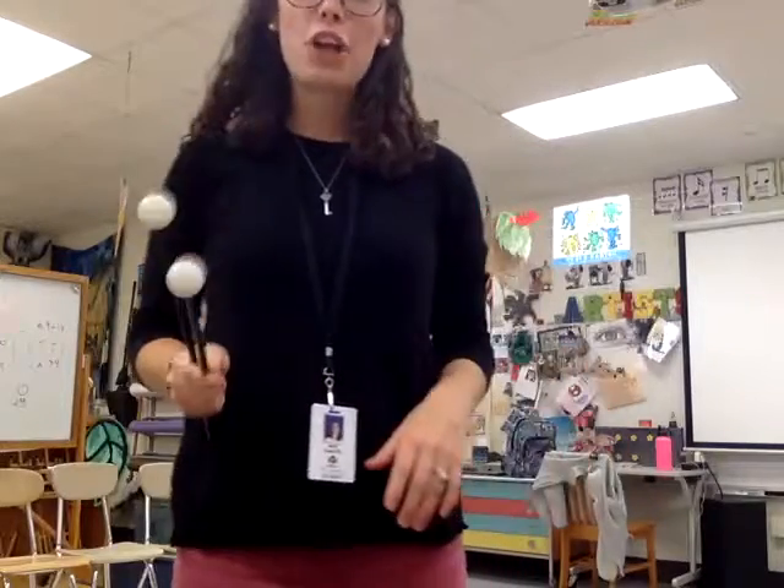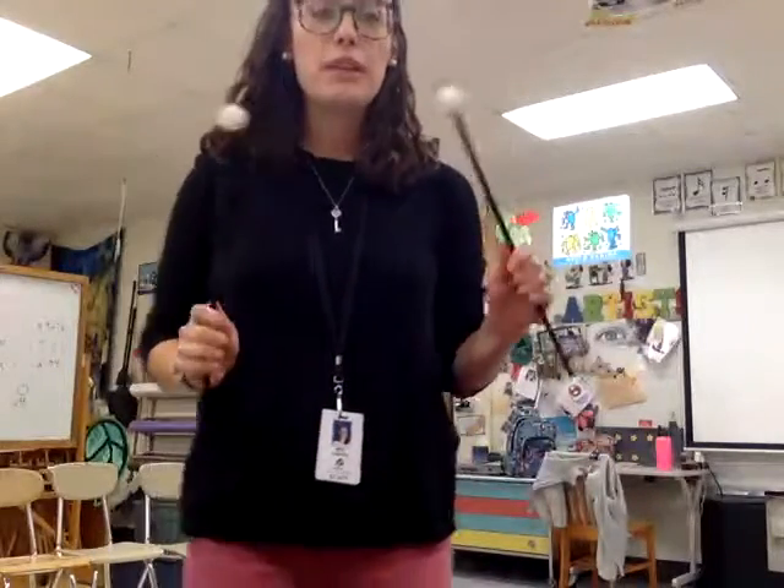Hey, percussionists. Here's a video of Shark, which is your seesaw this week. This one is so much fun, but to get our sticker for our achievement chart, there's two things we need to make sure we're doing.